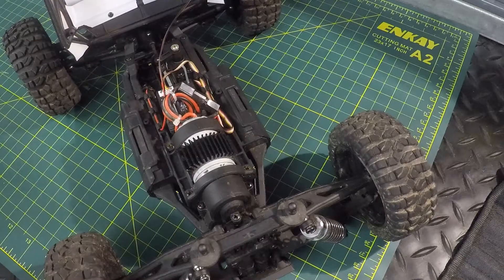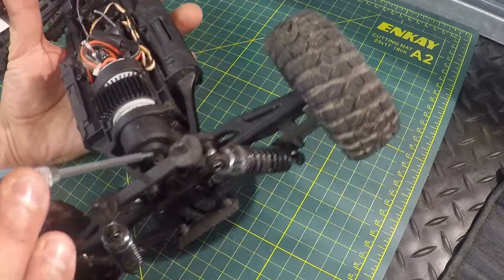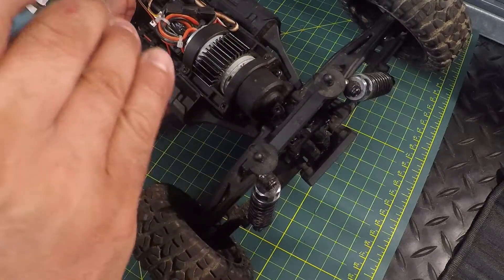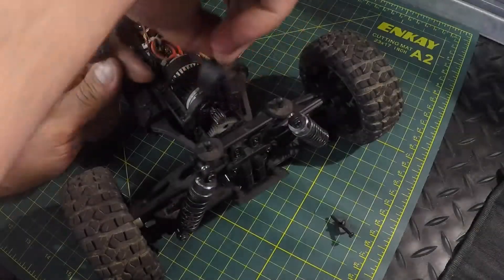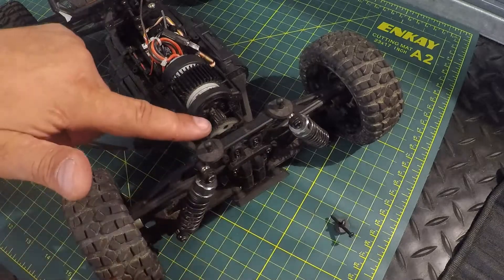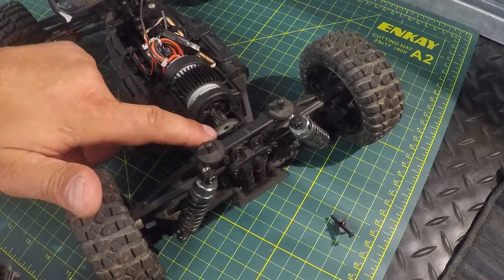Now we've got to take out the motor, and I believe we have seven screws total — one, two, three, four, five, six, seven. We're going to pull out these seven screws. That takes off the cover and we can actually see our spur gear right there sitting down in there.